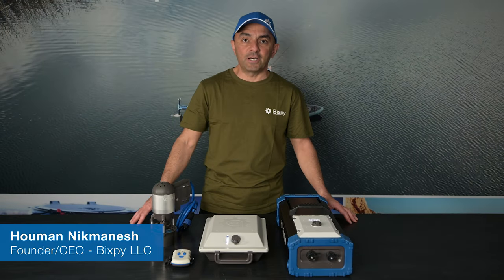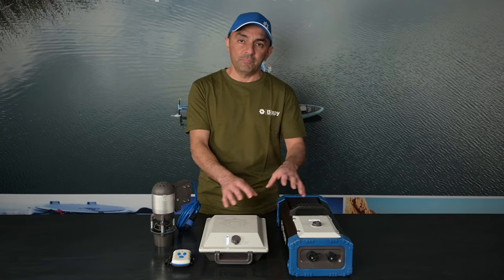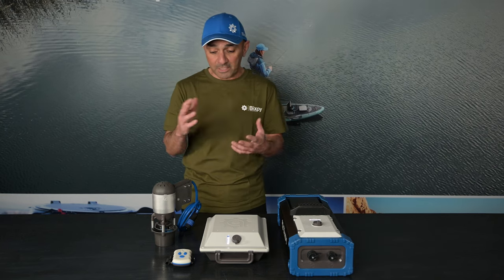Hi guys, today I'm going to do a sort of tutorial where I cover our K1 motor, our PP378 battery, and PP768 battery. I'm going to explain how we bundle the motor and the batteries, go through some of the features, and then cover all of our adapters and show you how best to motorize your particular watercraft. So let's get started.